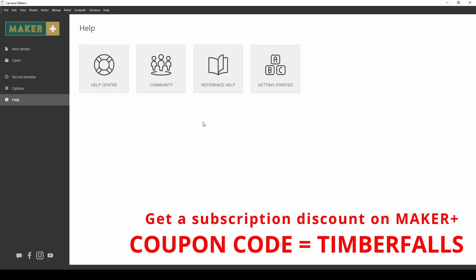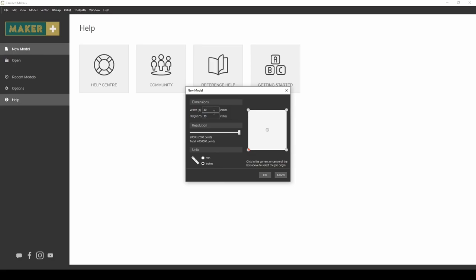We're going to be using Carveco Maker Plus. You really need Maker Plus or the full version to do this — there's not really a way to do it with the basic Maker. We're going to start a new model and I'm going to be using 30 inches by 30 inches. I like to use a large model because it's easier to work with than working with smaller sizes.